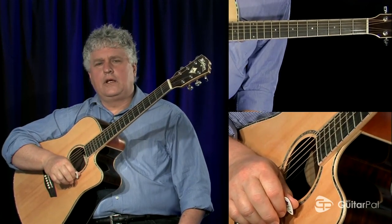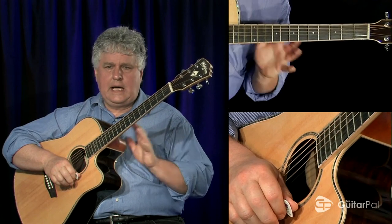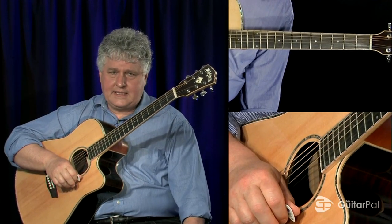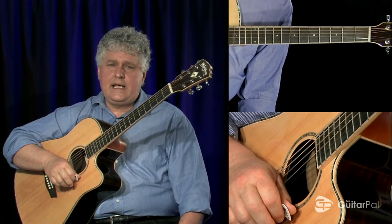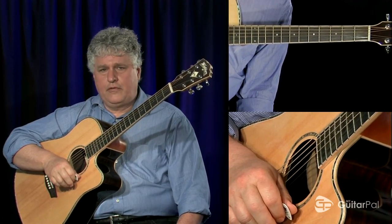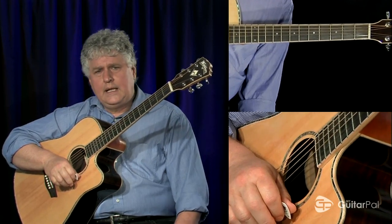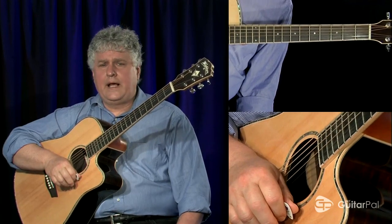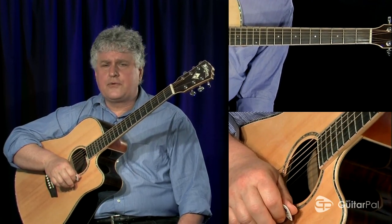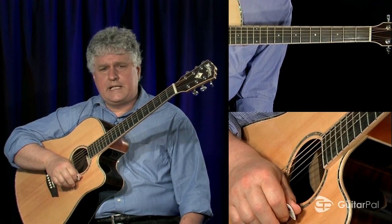We're taking a look at the A minor pentatonic scale and we're going to integrate the entire fretboard with that scale. The notes in that scale are A, C, D, E, and G — five different notes. There are no semitones in a pentatonic scale. The fact that semitones are eliminated makes it an extremely versatile sound, and you've heard it many times before.